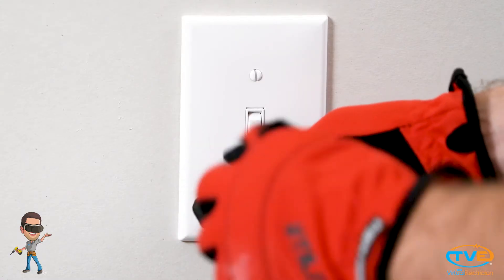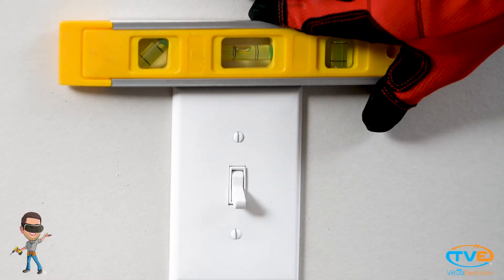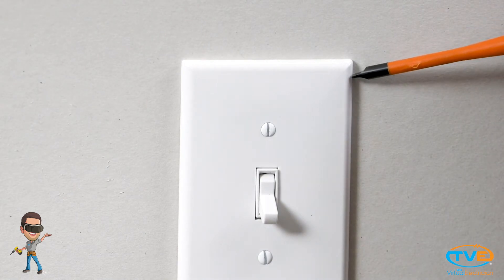When installing the face plate, you want to make sure you put the screws going in the same direction. If you don't, it might look a little off. After you put the face plate on, you want to make sure the switch is level. Stick your pocket level on there and then adjust it accordingly by tapping lightly on the cover.